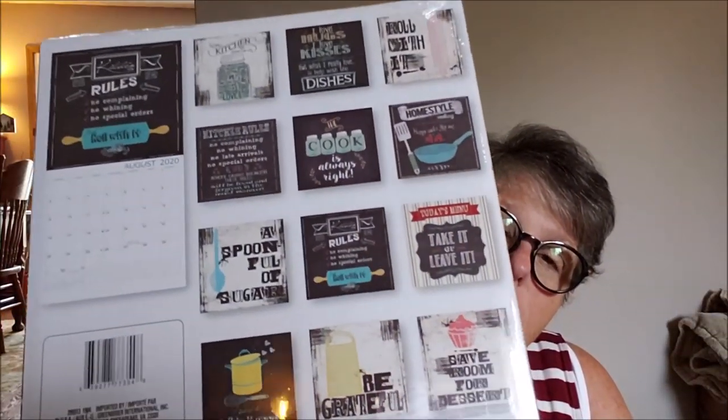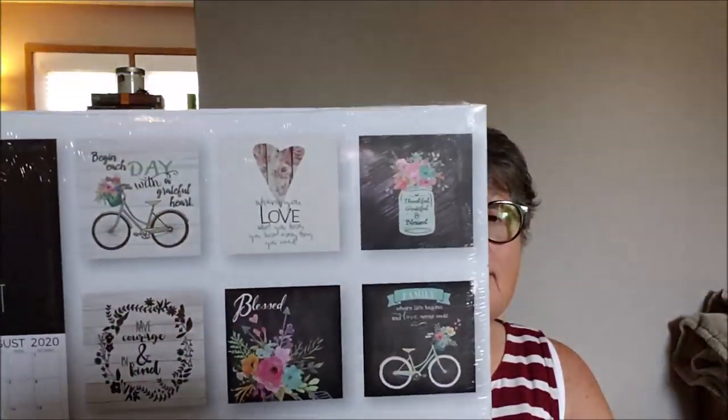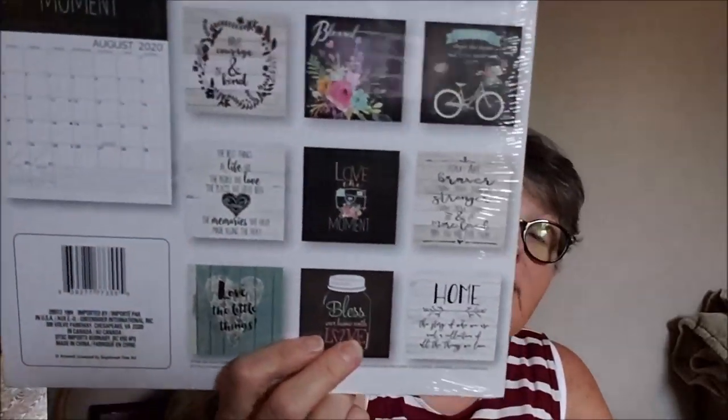I found two calendars and couldn't decide which one I wanted for next year. I got the kitchen one — I know they went super fast last year, and I do hang a calendar in my kitchen, so why not have the kitchen calendar? Then I got this one because of the bicycle on the front. It just says 'Begin each day with a grateful heart' — it's a 12-month 2020 inspirations calendar. I might take this to work and hang it, or do some DIYs with the pictures. I grabbed two because they're a dollar and I couldn't make a decision.